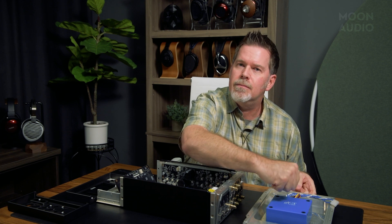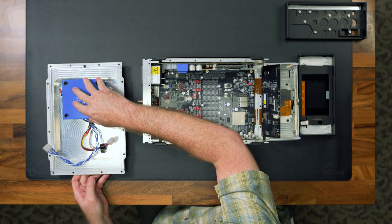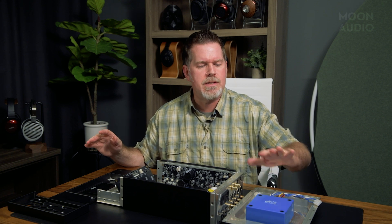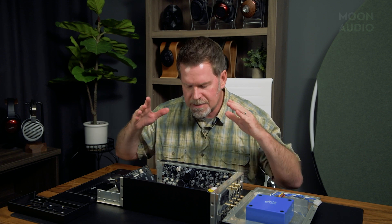DCS's transformers are incredibly well potted. It's very important to pot these and to keep vibration and noise out of your power supply. So this is dead, dead silence. And the key, again, with all of this is silence — they're trying to create a dead quiet piece of marvelous technology.